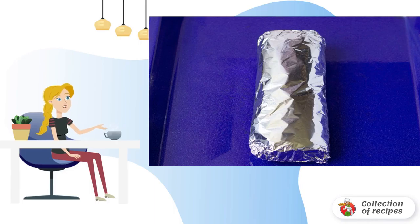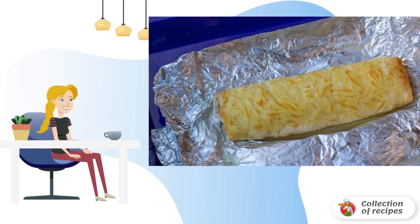After the roll is ready, you need to let it cool completely or leave it slightly warm, and you can serve it to the table. Alternatively, put it in the refrigerator.